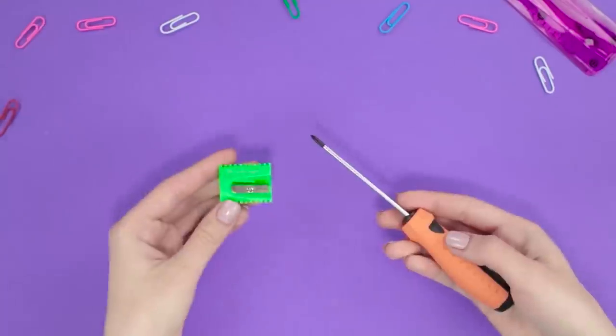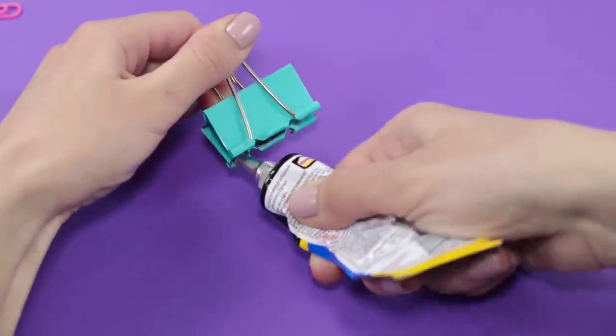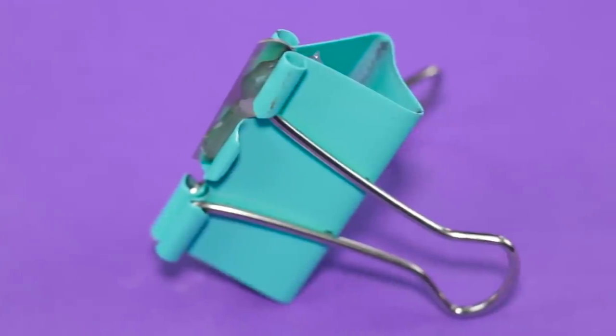Need a knife to cut some paper but the stationery shop is already closed? Not a problem. Unscrew a pencil sharpener and take out the blade, then stick the blade in a binding clip. Our improvised knife is ready — it gets the job done.